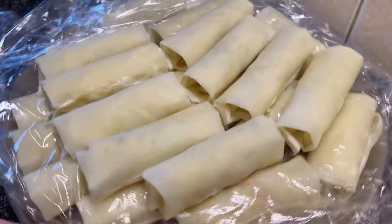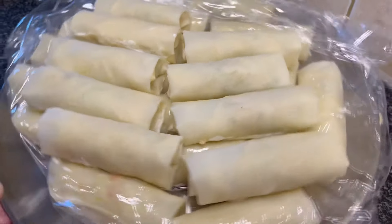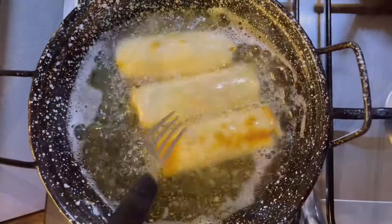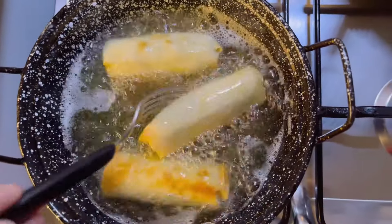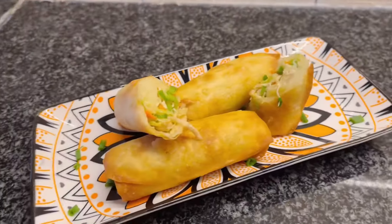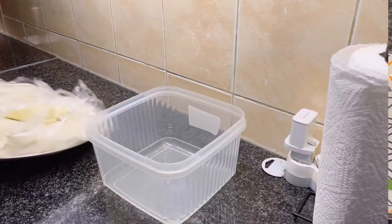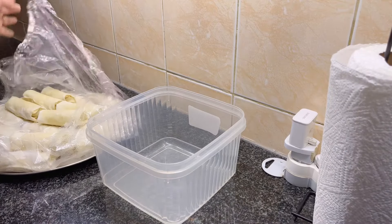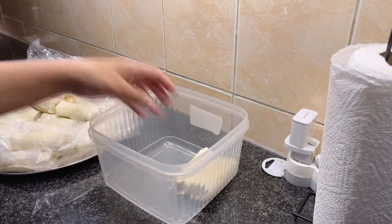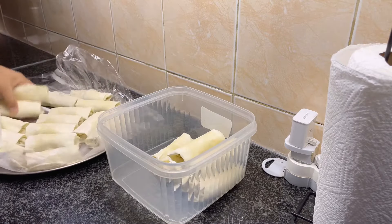Once all the spring rolls are assembled, you can either deep fry them until golden brown or bake them in the oven until they are crispy, or you can freeze them for later. Once the spring rolls are frozen, transfer them into a ziplock bag or a plastic bag and store them for up to a month.